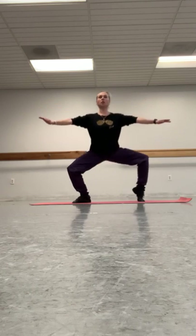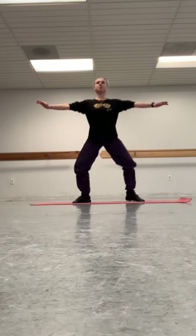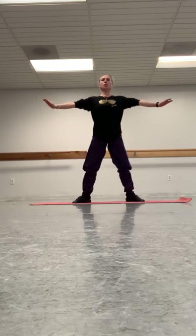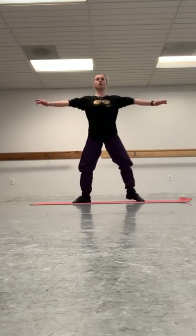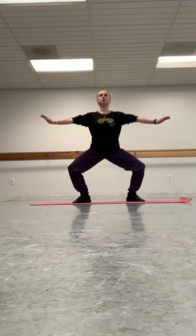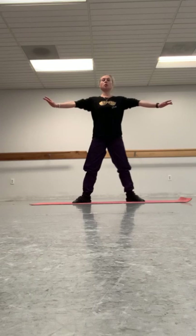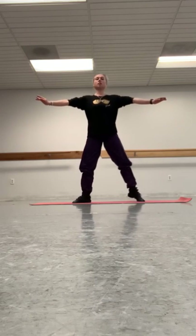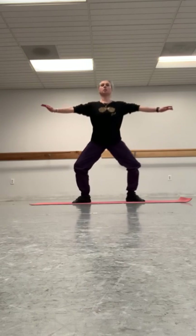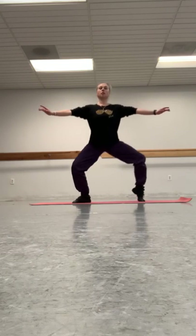And we'll be done. 1, 2, 3, 4, 5, 6, 7, 8, 9, 10.